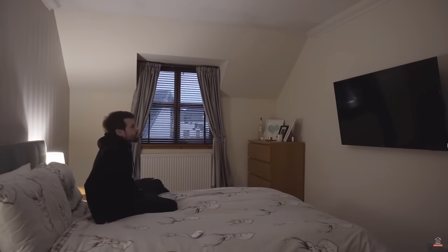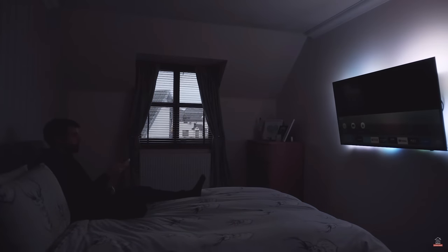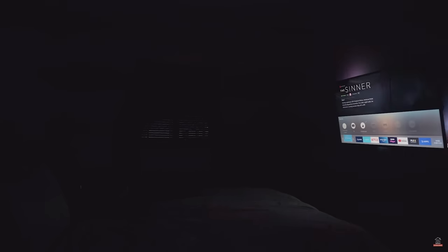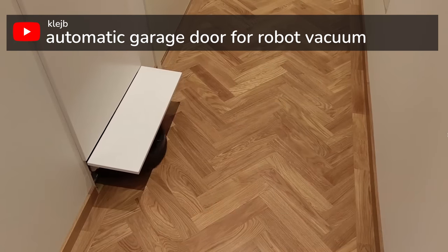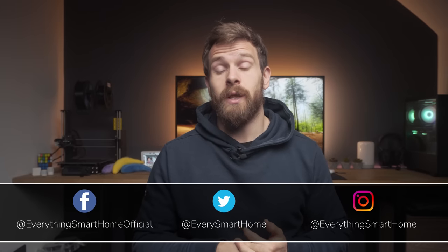In our smart homes, there is a never-ending list of things that we can automate, with some absolutely insane automations out there. But often these require hugely complex or expensive setups in order to achieve. So here are eight simple automation ideas that anyone can do with minimal equipment, even if you're just getting started with your smart home.